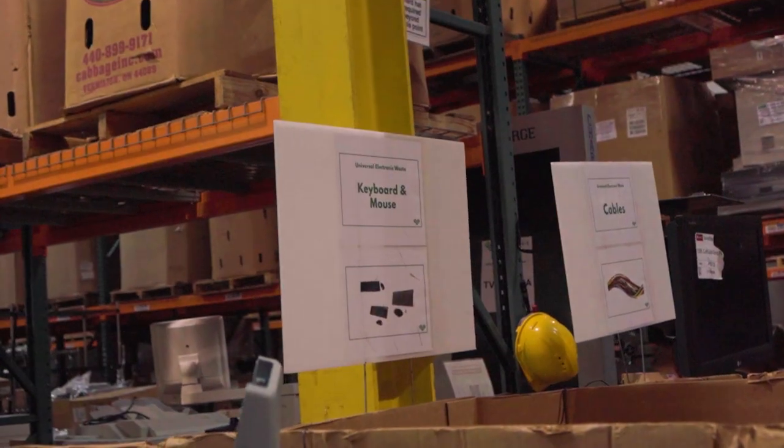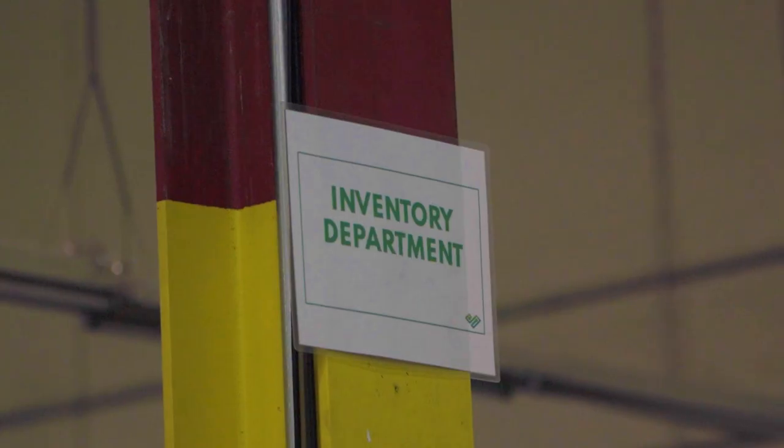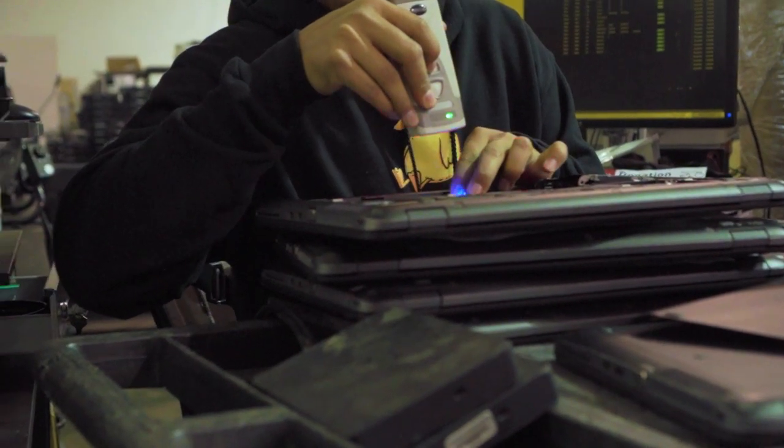Sorting goes through peripherals and devices. The devices then go to inventory, and after the device has been inventoried,